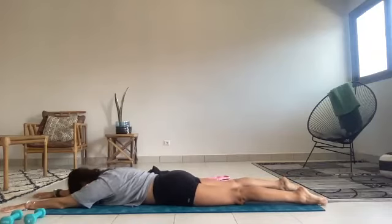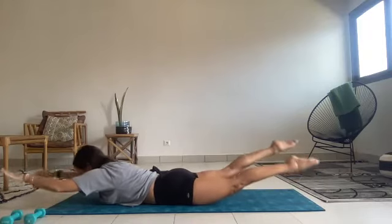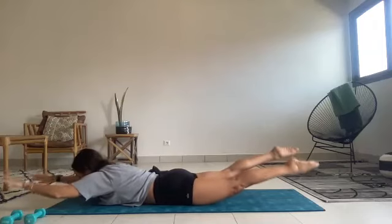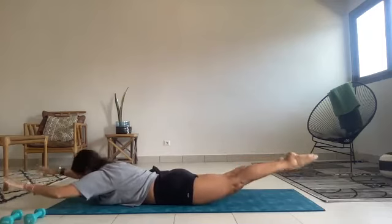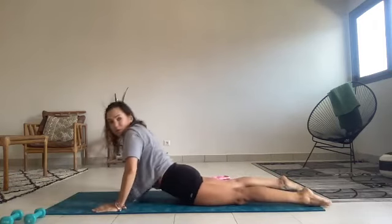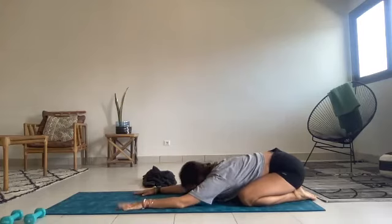Extending the arms long to the front. Slide the shoulder blades away from the ears. Draw the abs in. Connect your pubic bone and hip points into the mat as you float your arms and legs up off of the mat. Start the flutter kicks. Your bum is fired up — your glutes are helping you here to support you. The arms plug the shoulder blades away from the ears. The neck lengthens for five, four, three, two. Last one. Lower everything down. Gently press yourself to a child's pose — let the knees be wide and push the hips back. Take a breath, reach the arms long to the front.